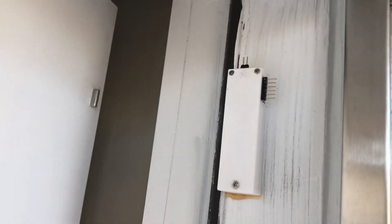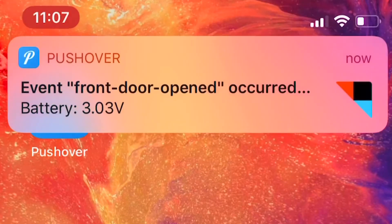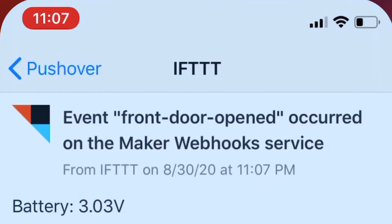I have 3D printed this case for the door sensor. It has a reed switch inside. If I move the door away, the magnet will also move away — that will trigger the switch and I'll receive a push notification on my phone. It also sends the battery voltage, which you can see at the bottom.